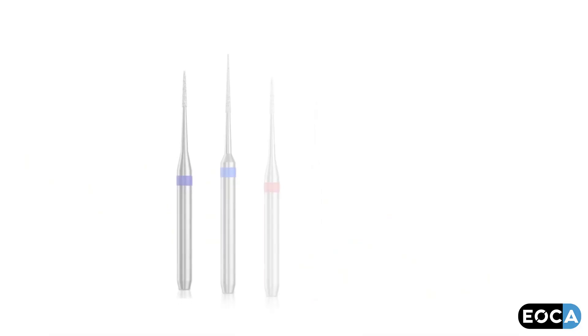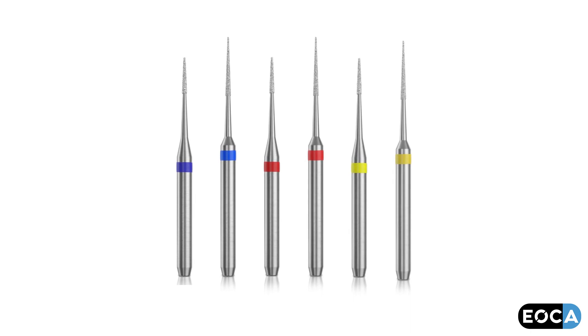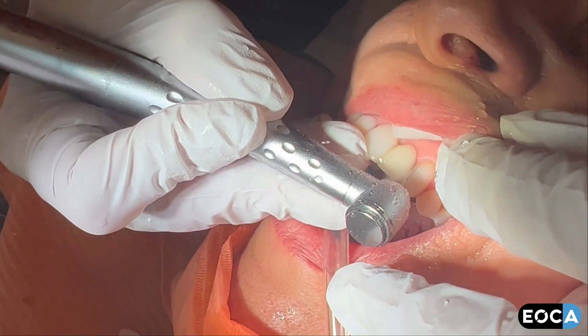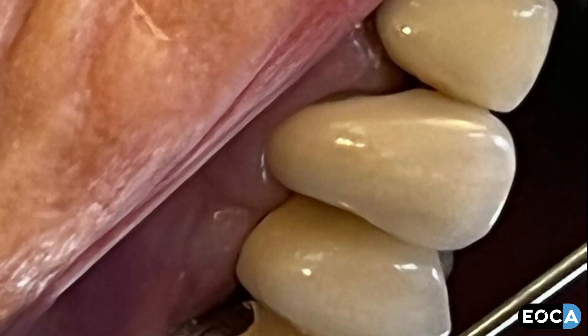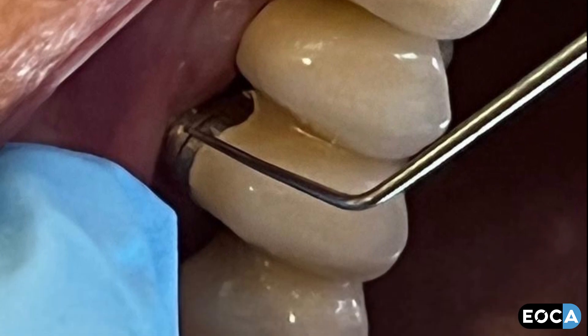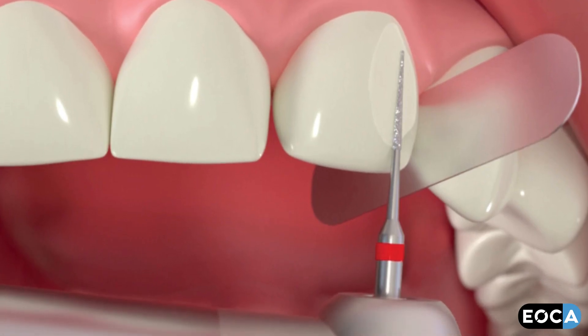The primary purpose of the exquisite margins restoration finishing burrs is to create an interface that is smooth, uniform, and easily cleaned by the patient. This will increase the longevity of the restoration, decrease the incidence of recurrent caries, and promote the health of surrounding tissues.